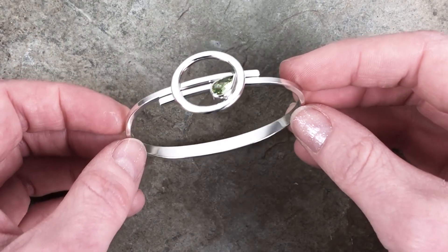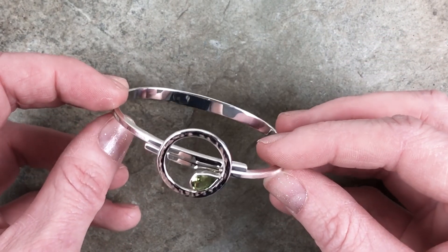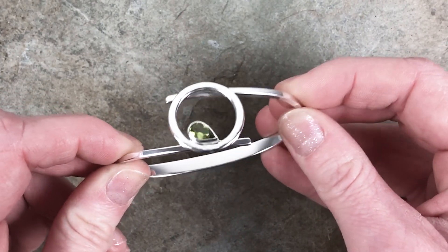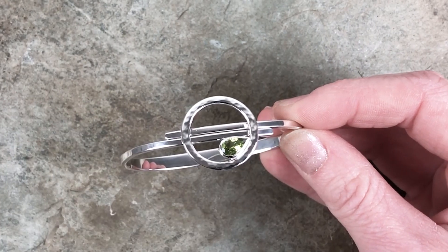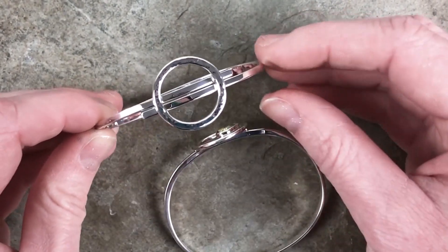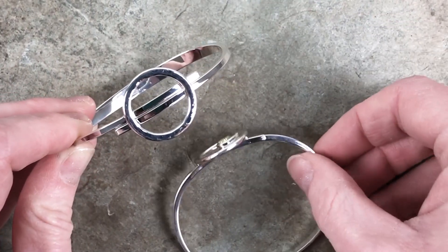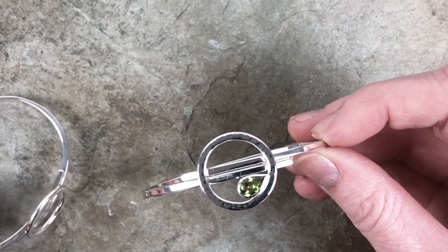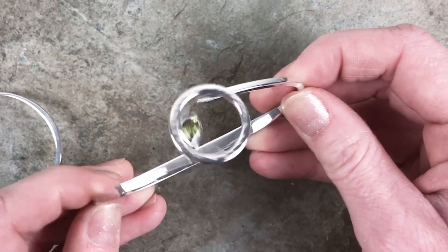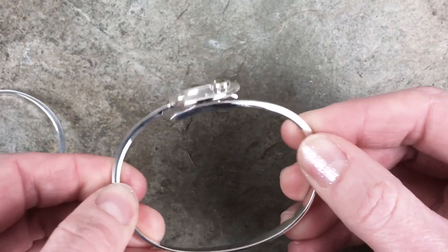The next bracelet just might be the most fun piece out of the spring new designs. This is the tilt-a-whirl. And just like the tilt-a-whirl, the top hand-hammered circle of this bracelet spins as you open and close it. It is available with or without a bezel-set faceted pear-shaped gem, which comes in many varieties such as amethyst, peridot, or blue topaz. And I could really just sit here and play with this bracelet all day, but I guess you would like to see the rest of the spring new designs.